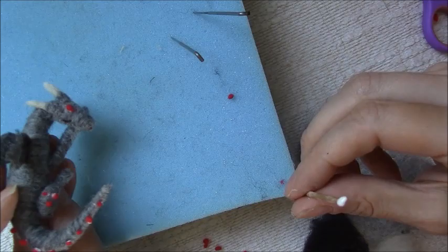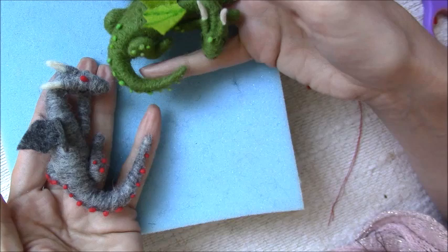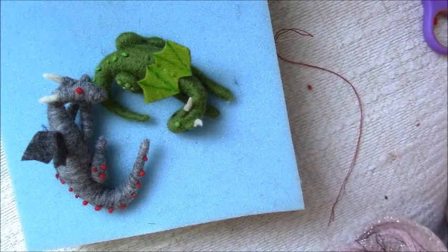So there you have it, a little sleeping dragon. I really hope you enjoyed this video. Be sure to check back to the Wishing Shed for future demonstrations and needle felting tips. See you next time. Bye.